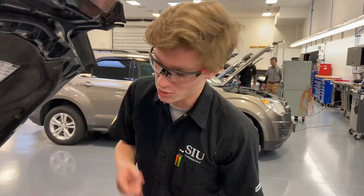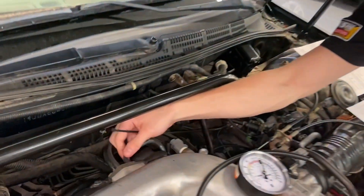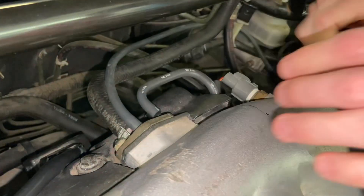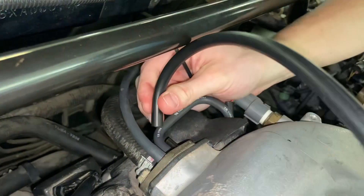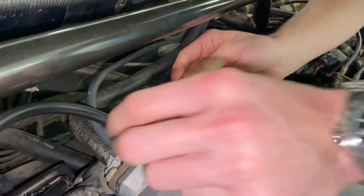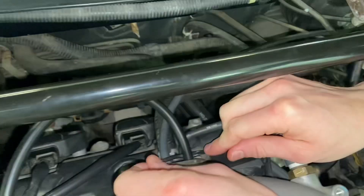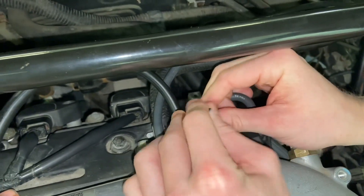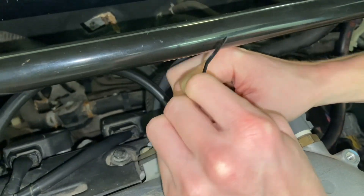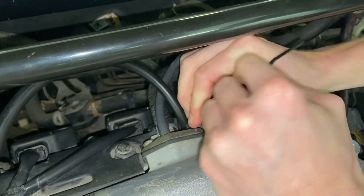Now we're going to take a look at the vacuum. Go back here and unplug this vacuum line — it takes two hands. Then come in here with your vacuum gauge and put that in. Take a handy zip tie and zip-tie it — not too tight, but just enough to where there's no vacuum leak. Then we're going to go around and fire up the car.